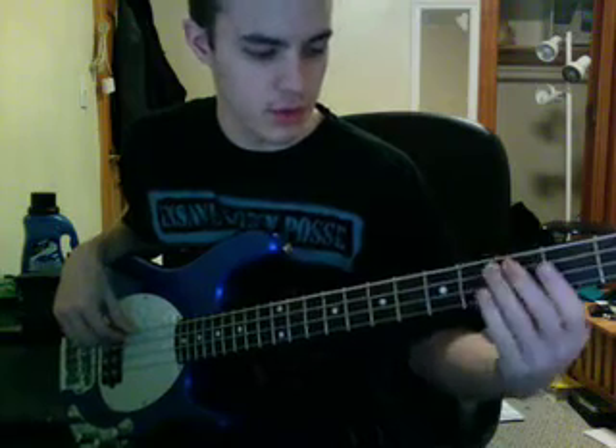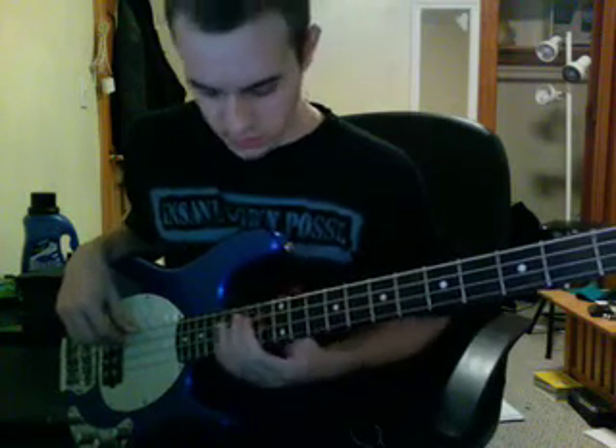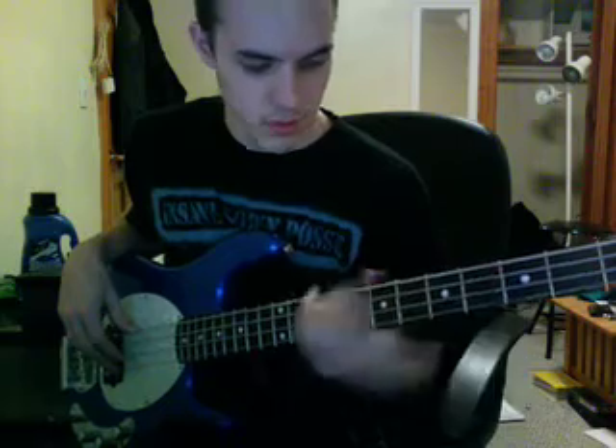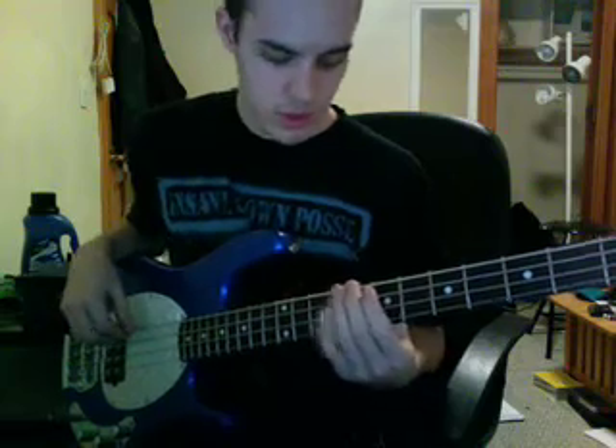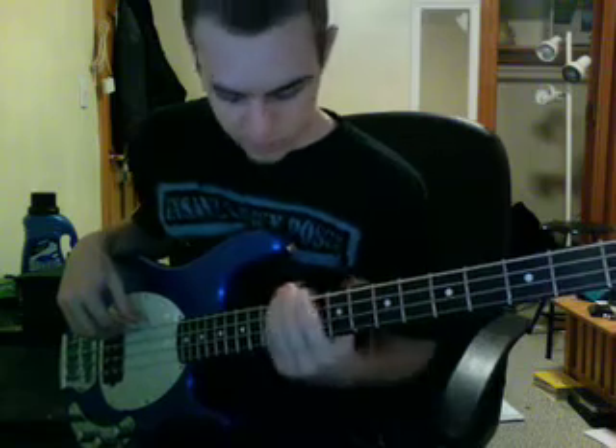So you've got G Ionian. This is for G — if you want to do it in C, you just figure out C. For G, it's G, A, B, C, D, E, F sharp, G, in their respective scales.